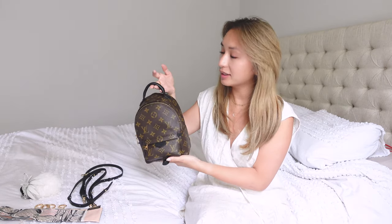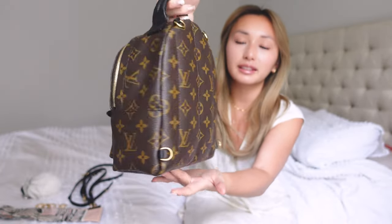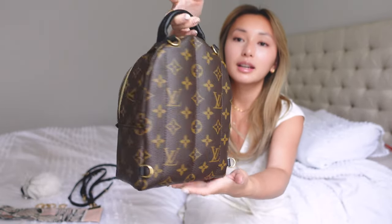Today we're going to be talking about 17 ways that you can wear the Palm Springs Mini Backpack by Louis Vuitton. I'm so excited to show you guys because I spent so many hours trying to put all these different looks together, fiddling with all my little straps. I just got this bag not too long ago for traveling, and one of the best things about it is it's so small and cute yet holds so many things and can be worn in so many ways.